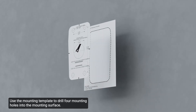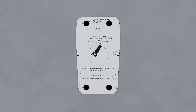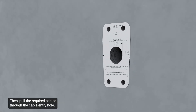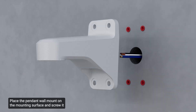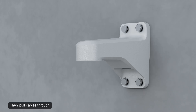To install the pendant wall mount through an entry hole at the rear of the mount: use the mounting template to drill four mounting holes into the mounting surface. Next, drill the cable entry hole into the mounting surface. Then pull the required cables through the cable entry hole. Place the pendant wall mount on the mounting surface and screw it in using the user-supplied screws, then pull cables through.